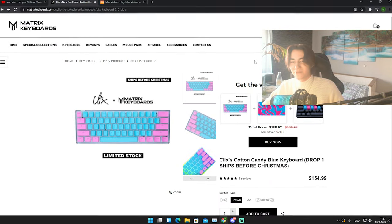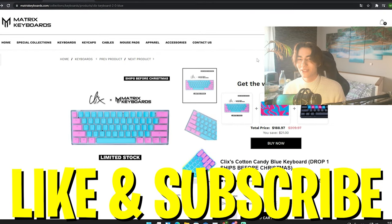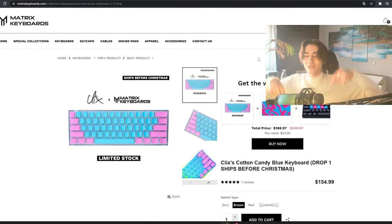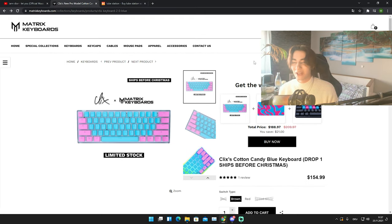That's it for today's video. If you enjoyed it, please don't forget to leave a like and subscribe to my channel. If you still have any more questions, feel free to ask them down in the comment section below — I try to answer as many as possible. Have a great day, have a great night whenever you're watching this, and until next time, stay awesome. Peace.